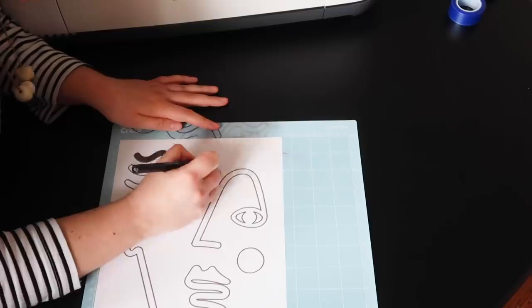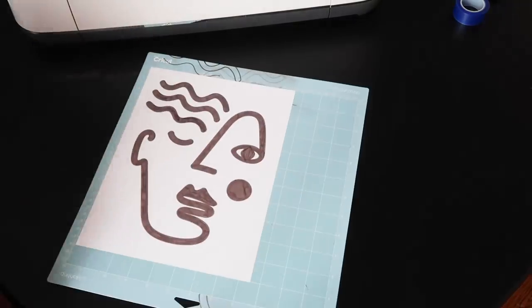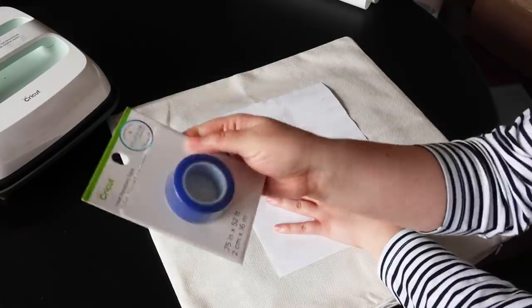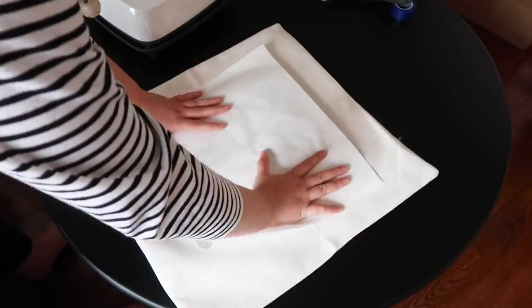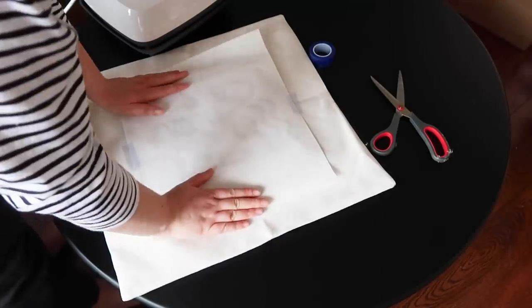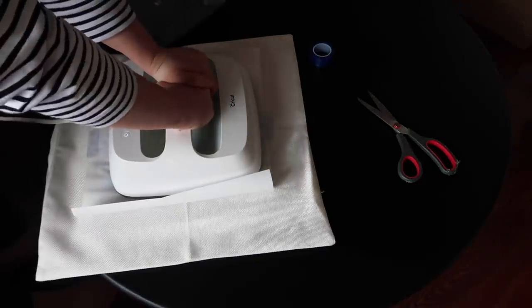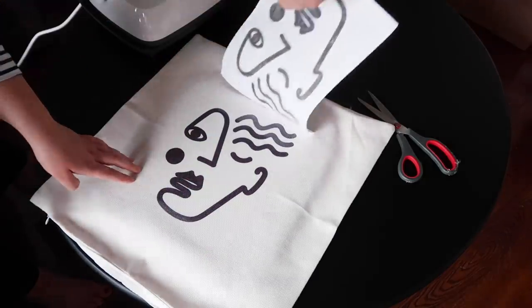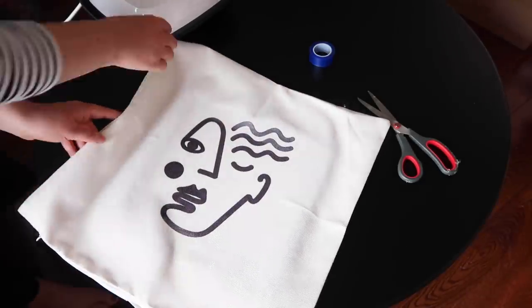I'm going in with my infusible ink marker and coloring in within the lines — I want the pattern to be solid once it's on my cushion. Once I've colored it in, I put it face down on my cushion and use some heat resistant tape to hold the pattern down. This tape is really important because you don't want your paper to move, and you're going to be putting heat on it, so you don't want regular tape that could burn. I'm using my Cricut Easy Press to apply heat on top of the parchment paper. Moment of truth — let's peel this back. It looks so good! Just like that, I've made a cushion cover you could buy at any decor store, and it's outdoor proof.